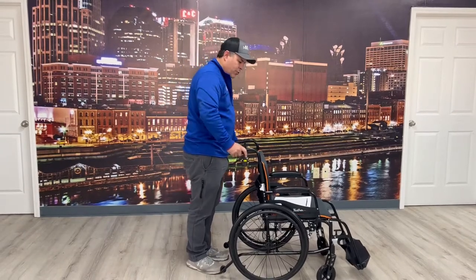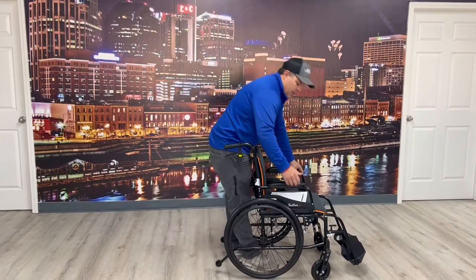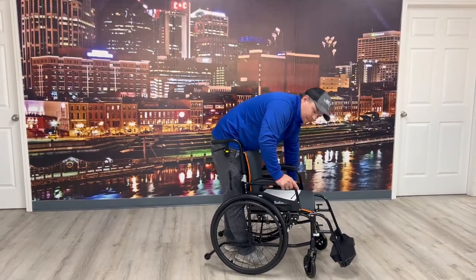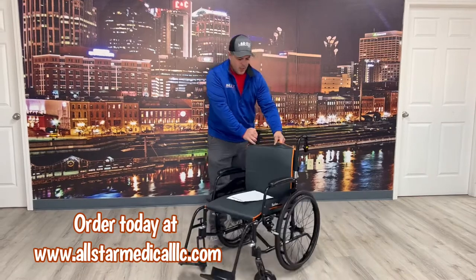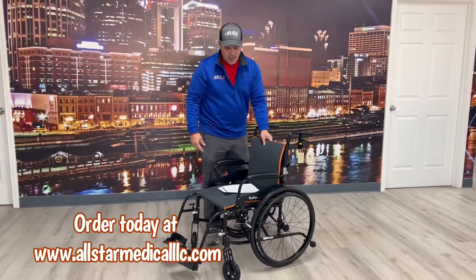It also has attendant brakes on the back, so you can squeeze or push down when somebody's getting in or out of the chair. The user can also operate these themselves, so you've got the best of both worlds — a really nice feature. The chair also comes with padding on the back and seat that can be removed and put back on.